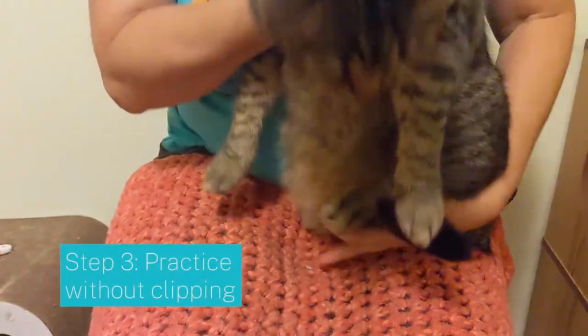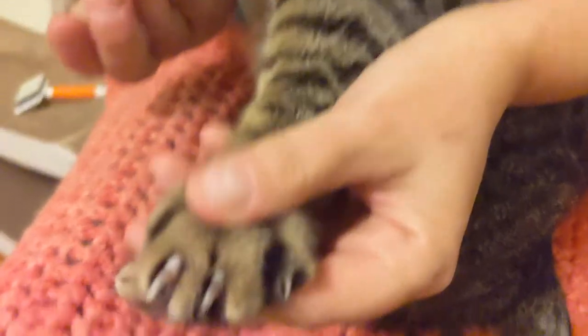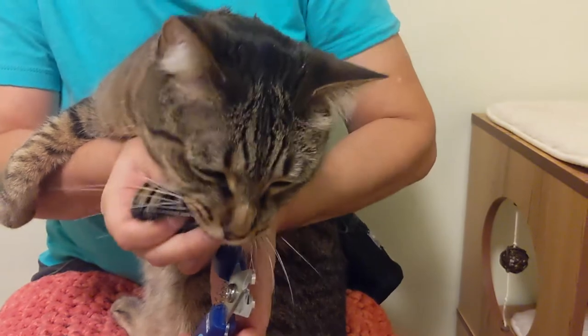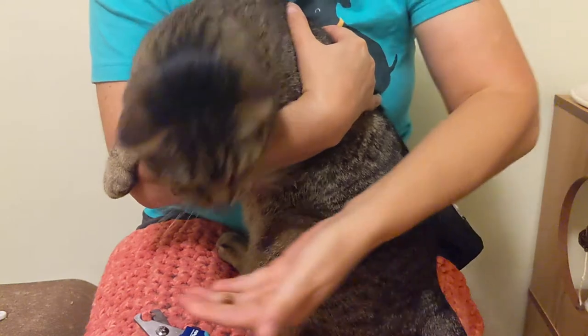Position your cat in your lap in a way that's comfortable for both of you. Practice gently pressing on their paw to show their nails, and touch the clippers to the nail without clipping. Offer treats for positive reinforcement.